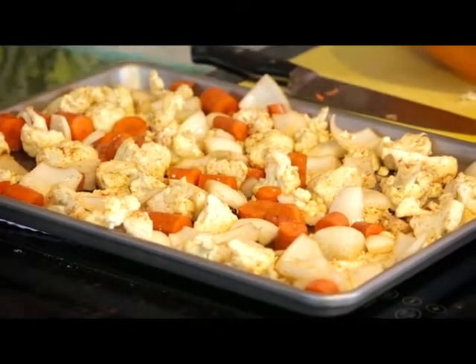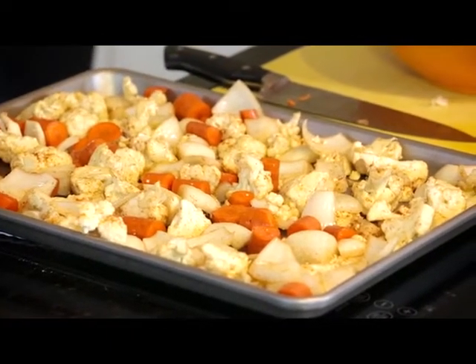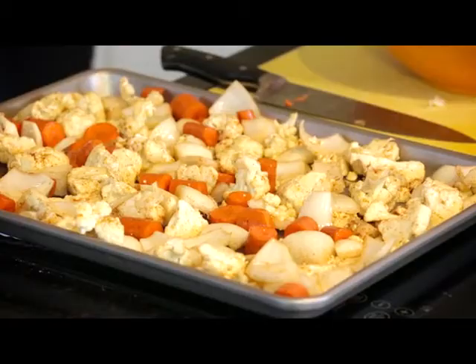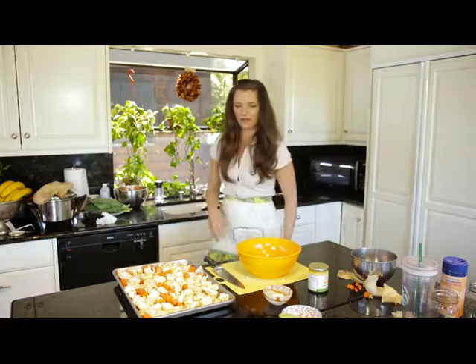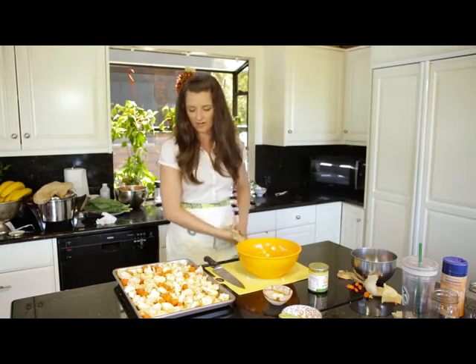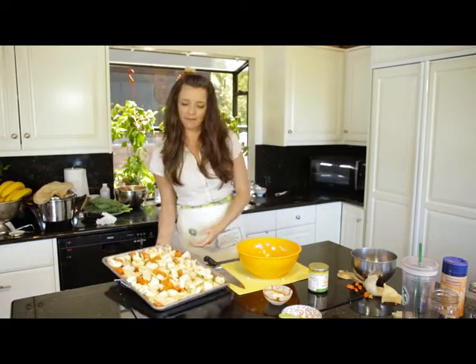So now I'm just going to pop these in the oven for about 20 to 30 minutes — I'm going to just eyeball it — and I have the oven at 425 right now. So we're just going to pop that in.